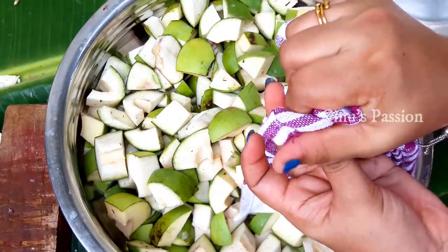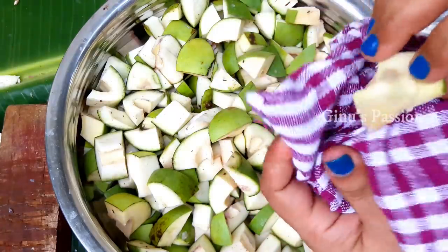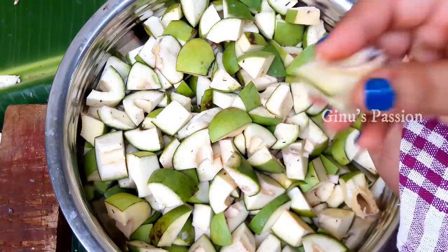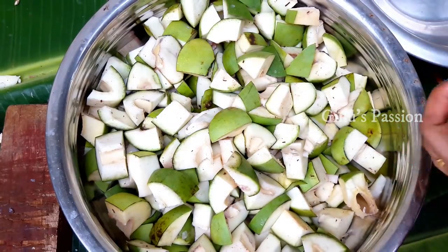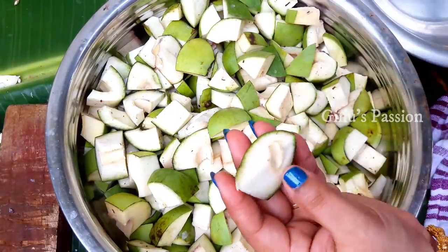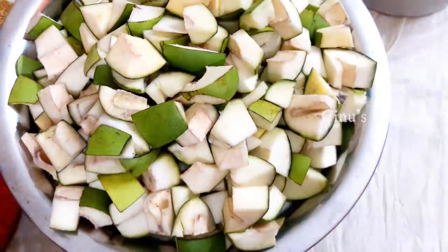We will press and cut the layer, cut the layer and let it be done. We have done the same method. Now we are going to make an authentic dish.